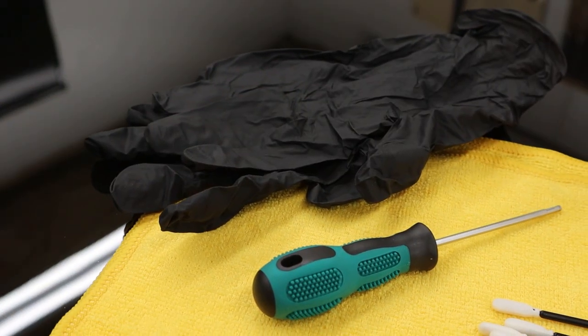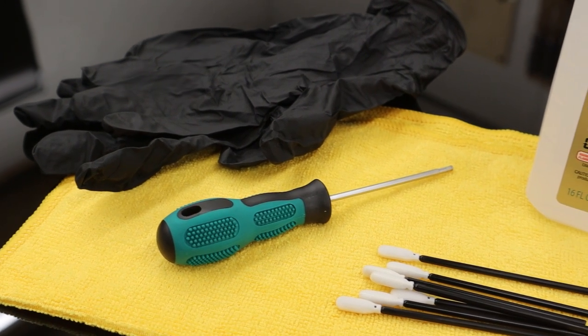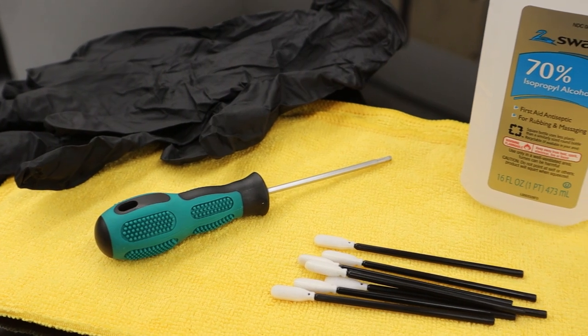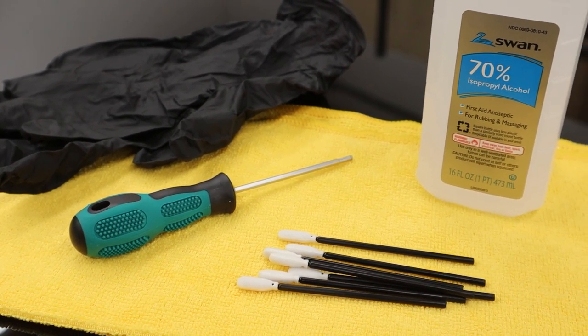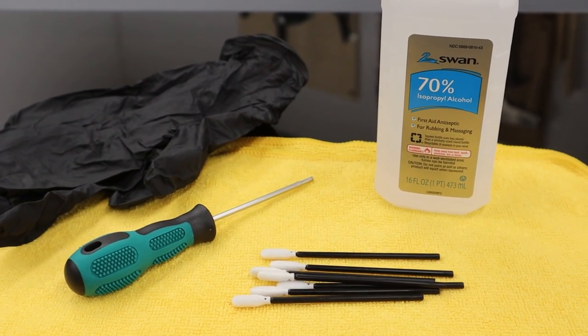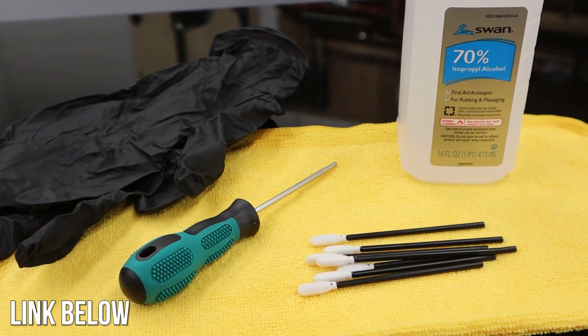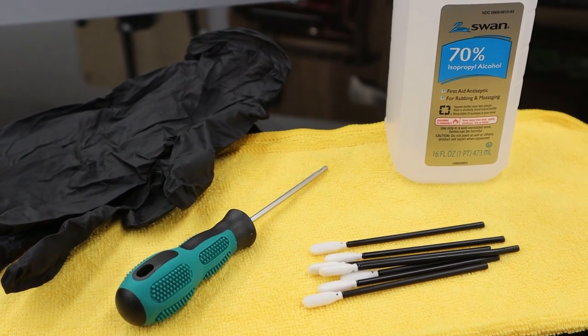As far as tools and supplies, it's very easy. You want a pair of rubber gloves — that will keep your fingerprints off the mirrors and lens. You want to use the hex wrench or allen key that came with the machine; you'll need that to remove two screws. Then you want some 70% isopropyl alcohol or rubbing alcohol, and then some foam tip cleaning swabs. I also like to use a microfiber cleaning cloth and a scrap piece of cardboard.